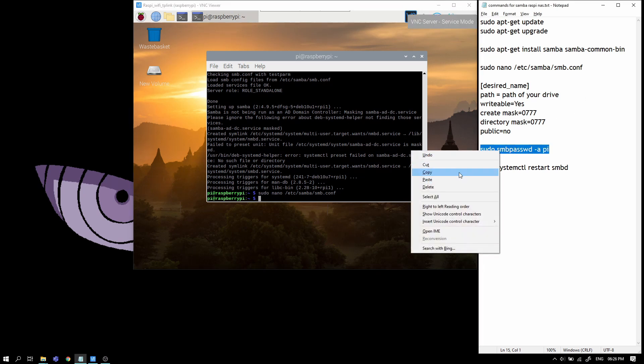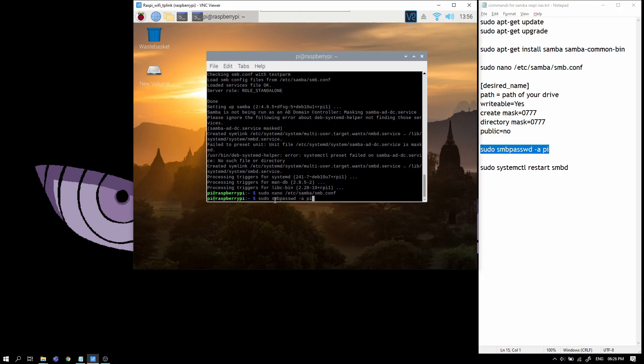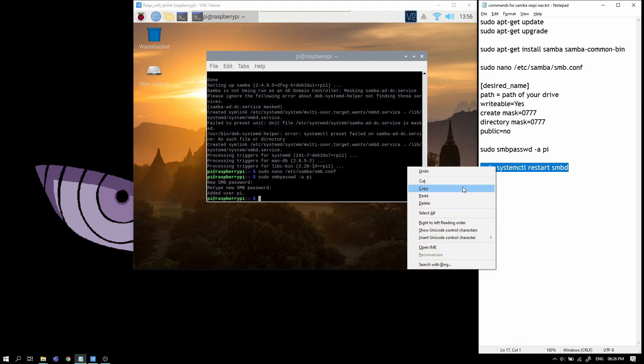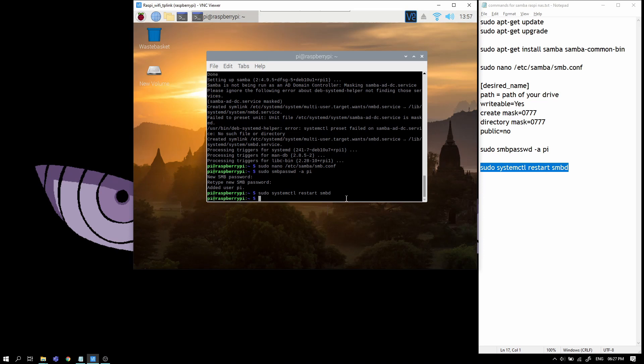Now we'll create a new password for the Pi user. The SMB password is the password for Samba and the user is 'pi'. Enter your new SMB password — it has added the user pi. Now we're going to restart Samba by running this command, which restarts the Samba service so it can load up the new configuration.